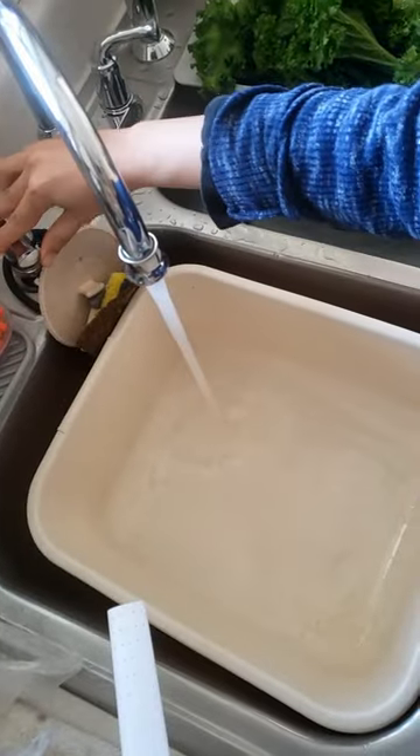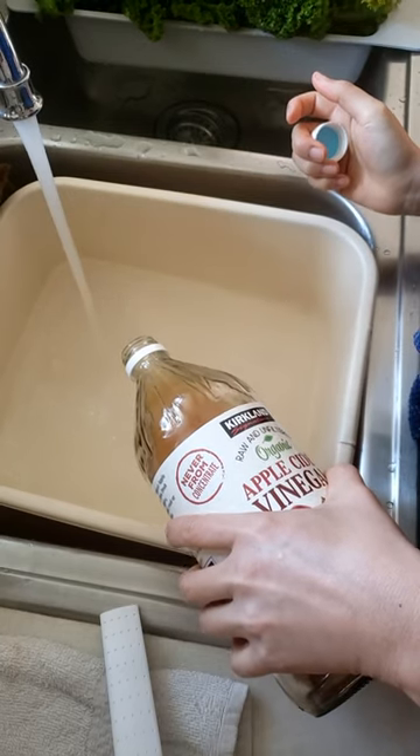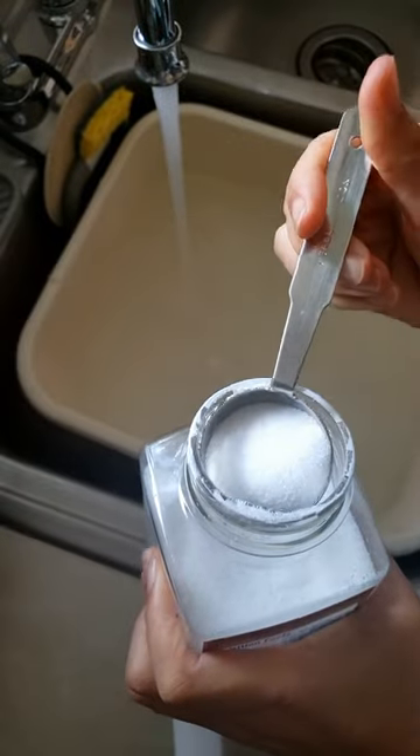Fill a clean dish bucket halfway with lukewarm water, 2 tablespoons of apple cider vinegar, and 1 tablespoon of salt.